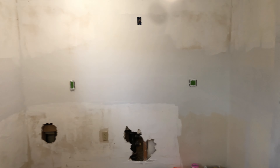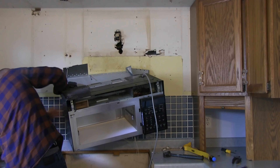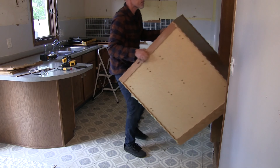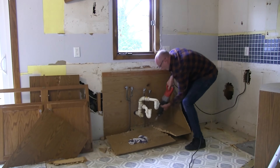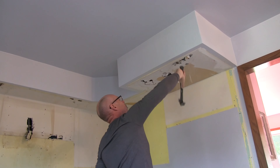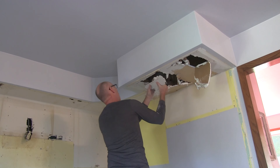Super good with the backsplash. I'm really happy with this.